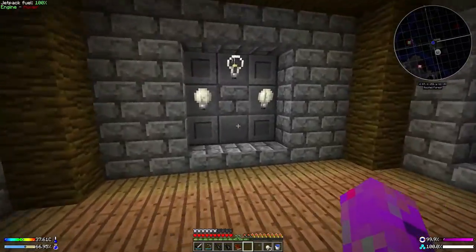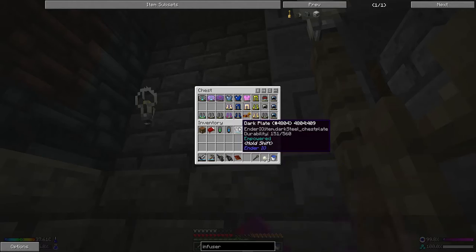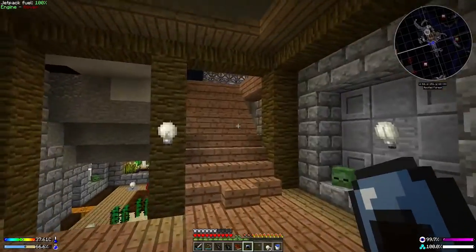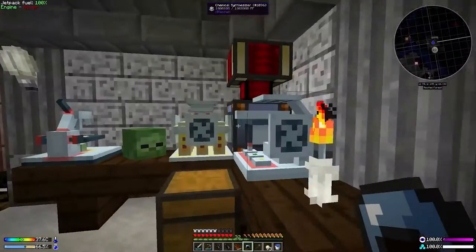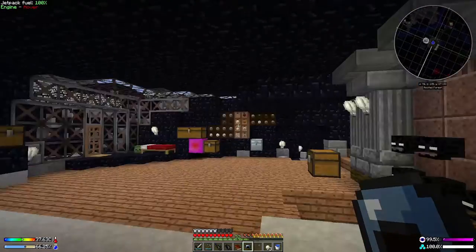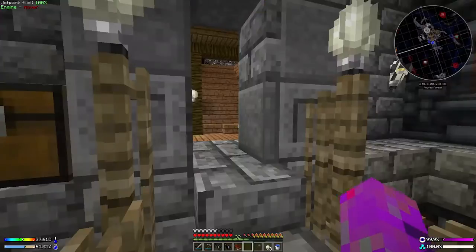Coming down to my armory — I've been collecting osmium helmets randomly off various mobs. I want to see whether they'll break down in the chemical decomposer. No, they won't — that's unfortunate. It seems osmium is most readily available from netherrack.